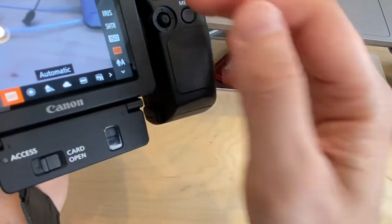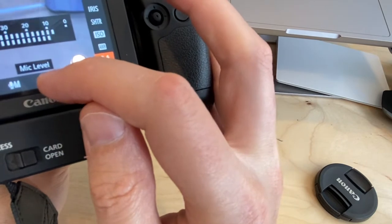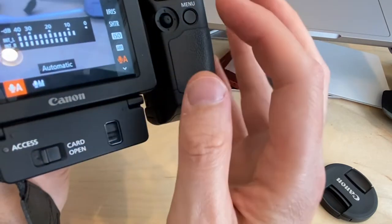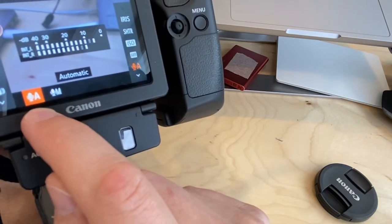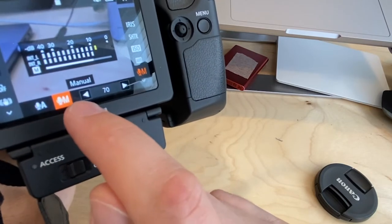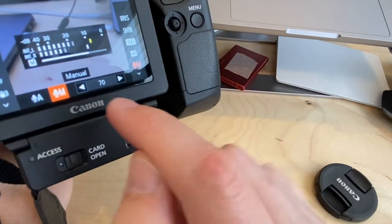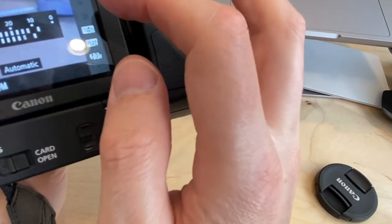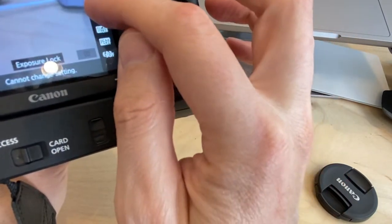Continuing in the Function menu, there's a mic level control. It's set to automatic levels by default, which is probably fine. If you switch to manual, you can use the arrows to bring the level up or down if the mic input is too loud or too quiet. Automatic is likely the best setting for most users with this camera.